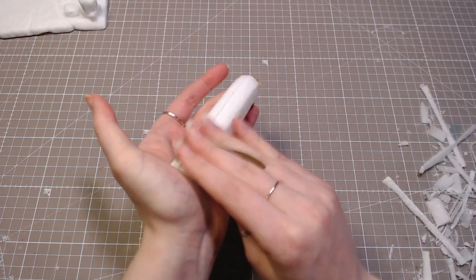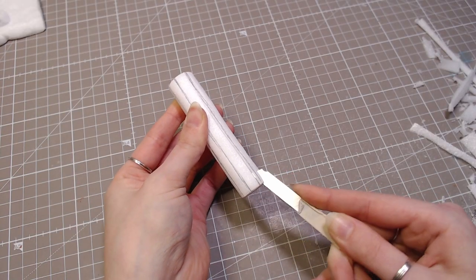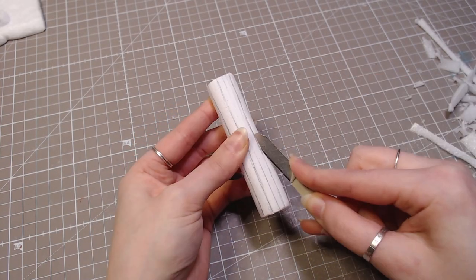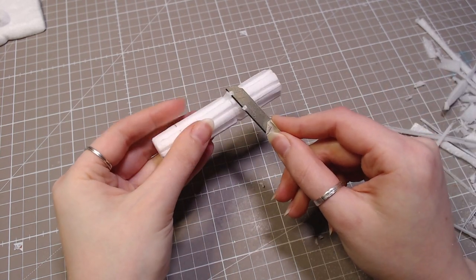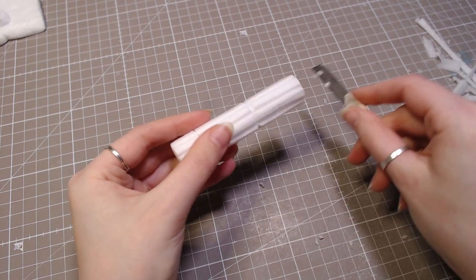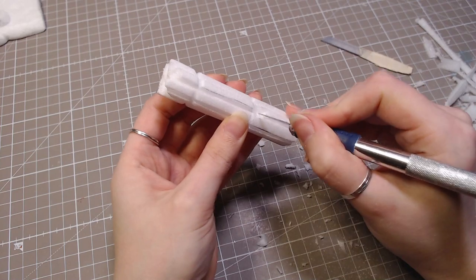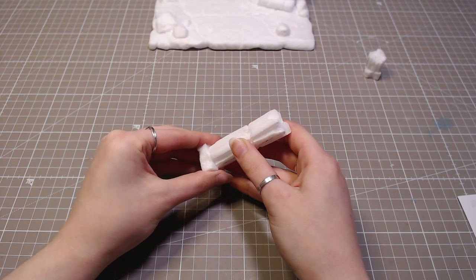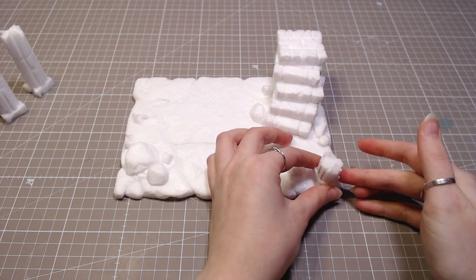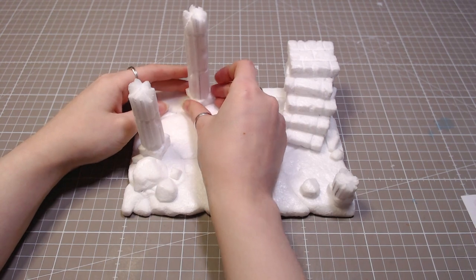I sanded foam into a round shape and carved out lines so I could make a few simple columns. These also get roughed up a bit and broken on the top parts. I want the base to look like old ruins where the giant spider lives. Many venture there to slay it, but no one has been successful yet. Those got glued on the base and I added a few tiny rocks around them as the debris from them breaking.